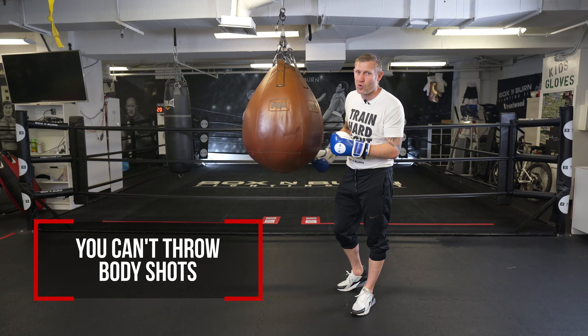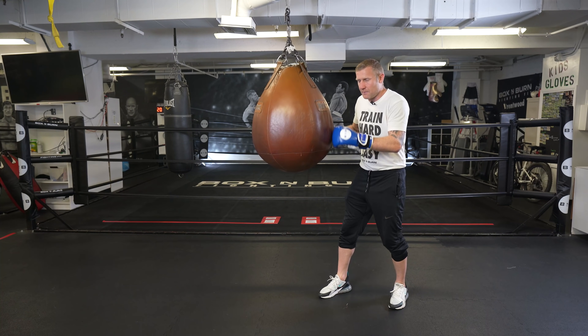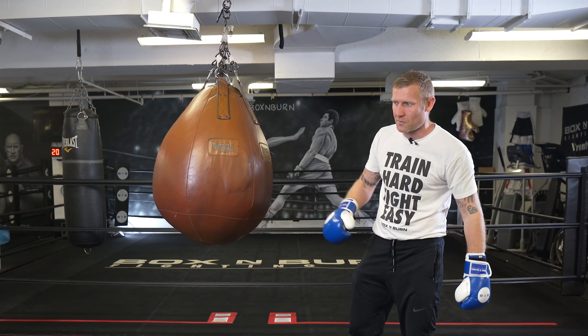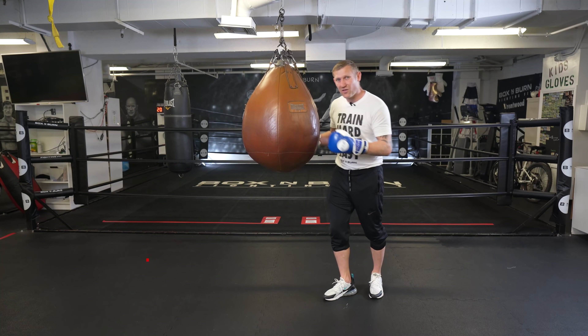The next con is you can't really throw body shots on this bag. You can throw uppercuts here but they're not like real body shots. This is a little low for me right now, but if it was at head height — which is where it's supposed to be — you can't really blast in those body shots. When I work the bag I love to throw lots of body punches, so that's a downside.